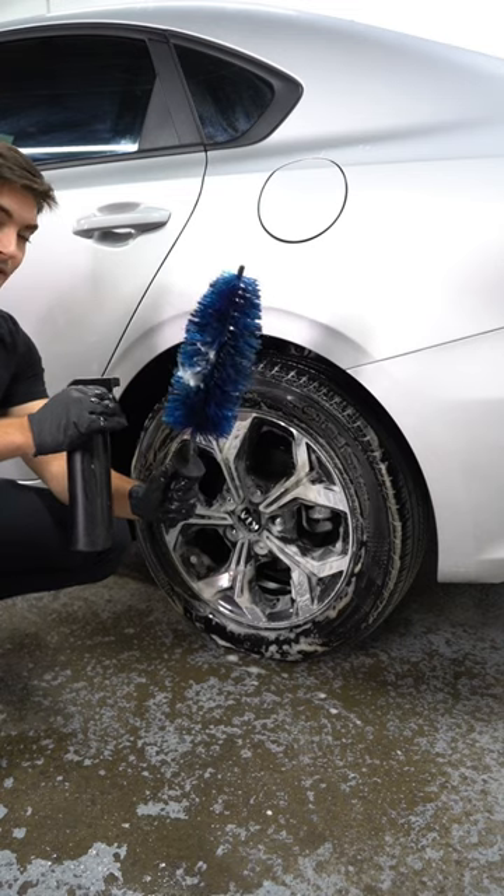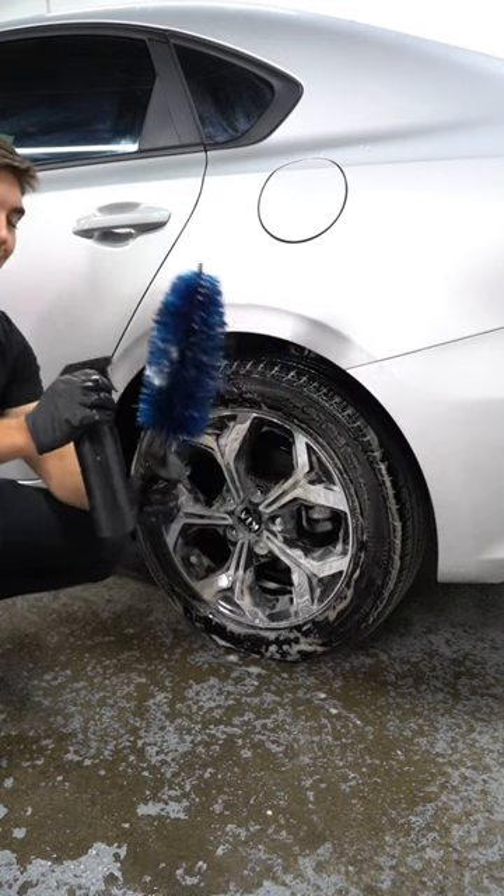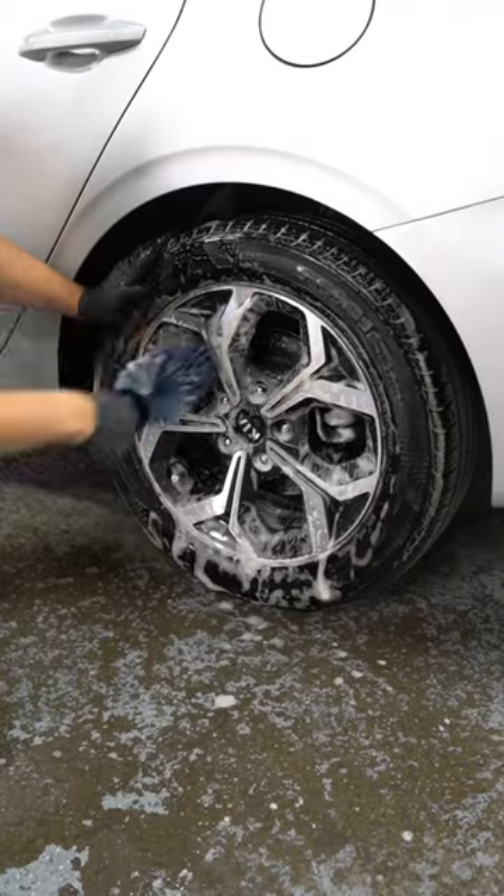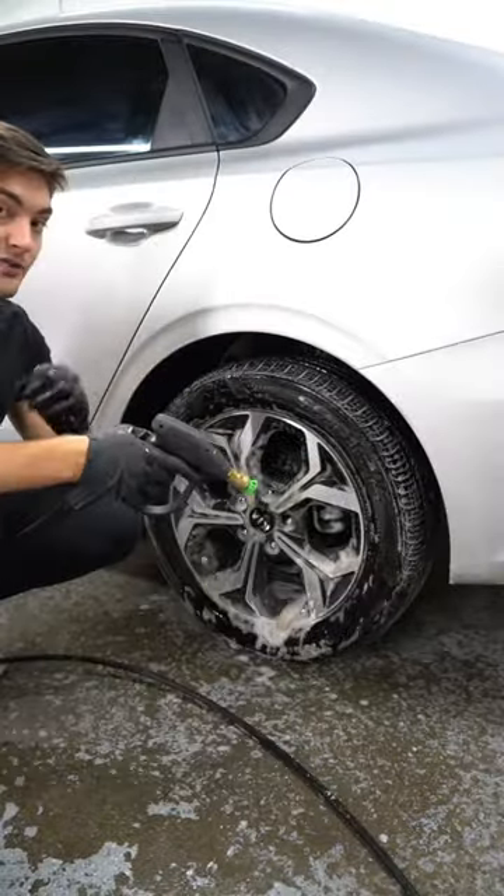And lastly, you can use a wheel barrel brush to really get in behind all the spokes, brake calipers, and get any brake dust that's hiding back in the wheels. Spray it off, dress it, and you're all done.